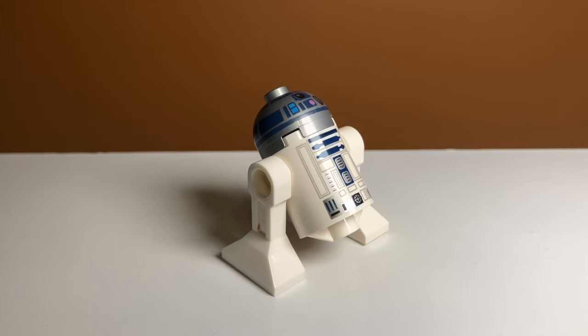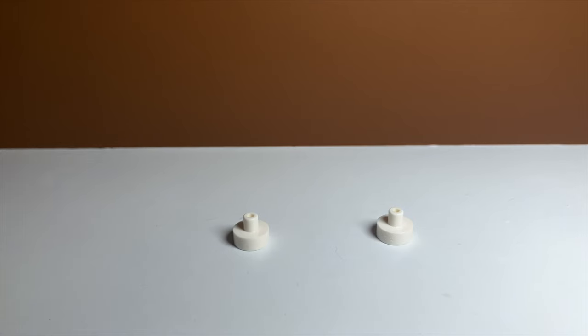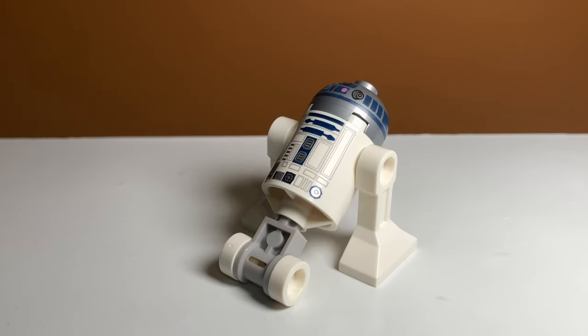The next method is a bit more complicated, and it doesn't look as accurate, but I kind of like the Technic look of this one. This one uses two white 1x1 pieces and another gray Technic piece, and when you combine them, it makes this really cool electronic wheel-looking thing. It doesn't look very accurate, but it definitely looks kind of cool on your R2-D2.